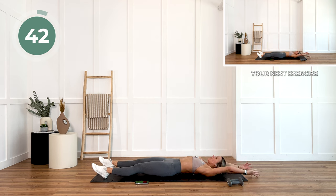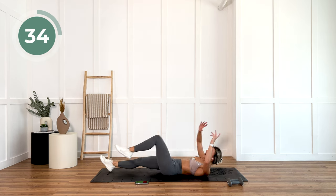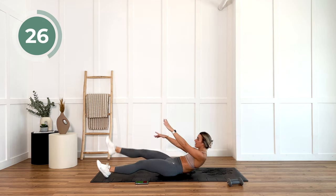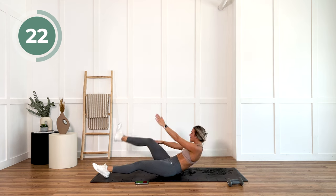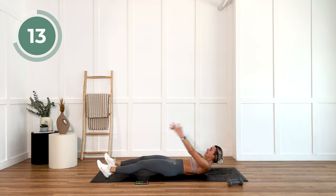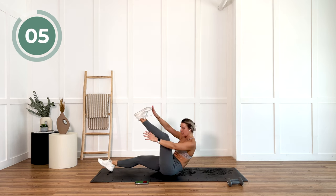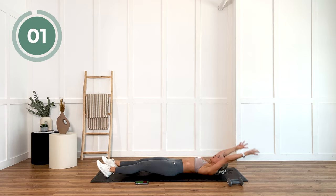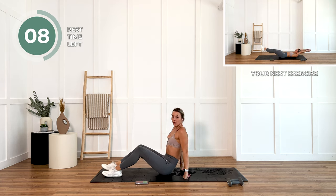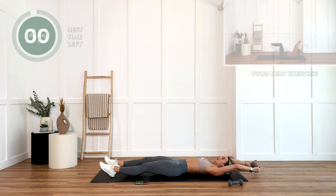You're going flat onto the floor. One arm and one leg reaches at the top. If that's too much, knee up. Last 20 seconds — we are so close to being done. I want you to push.